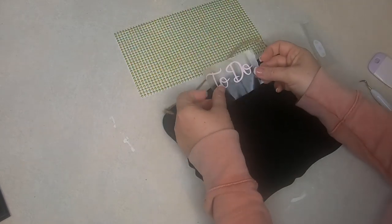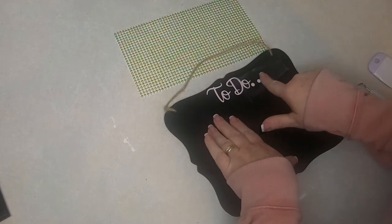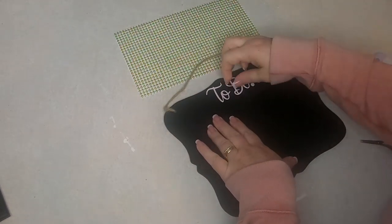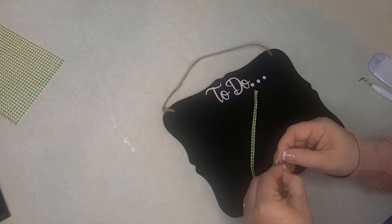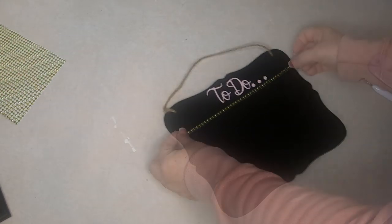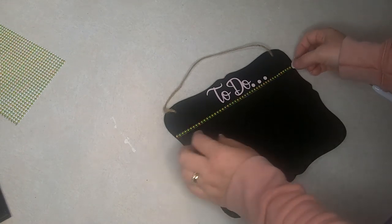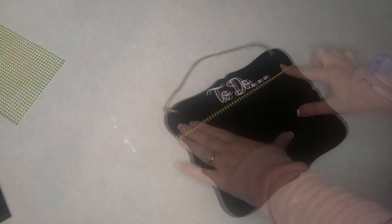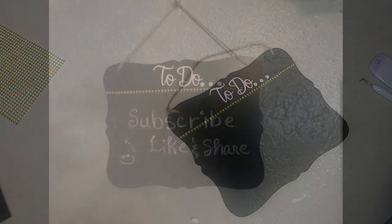I chose to make this a small to-do list so I can put down each day what I need to do that's most important. Once those little words are on, all I did was take a strip of the gold beads and lay that right underneath, and just stuck that down. That was it for this one — it was super easy because the hanger for mine was already attached. But if you use the Dollar Tree one, you'll just want to glue the twine hanger on the back.